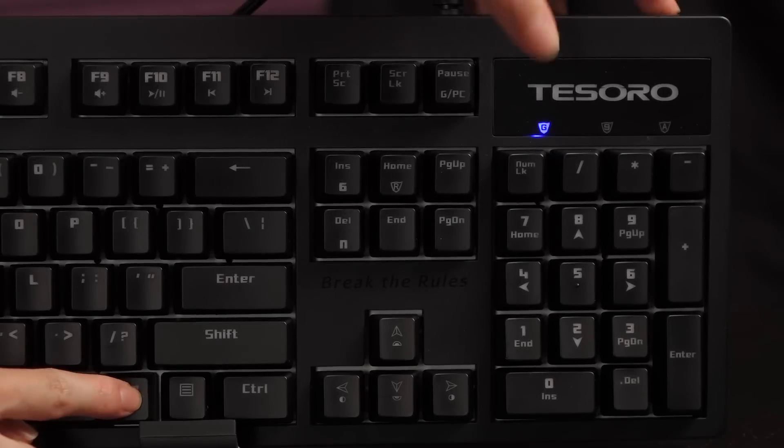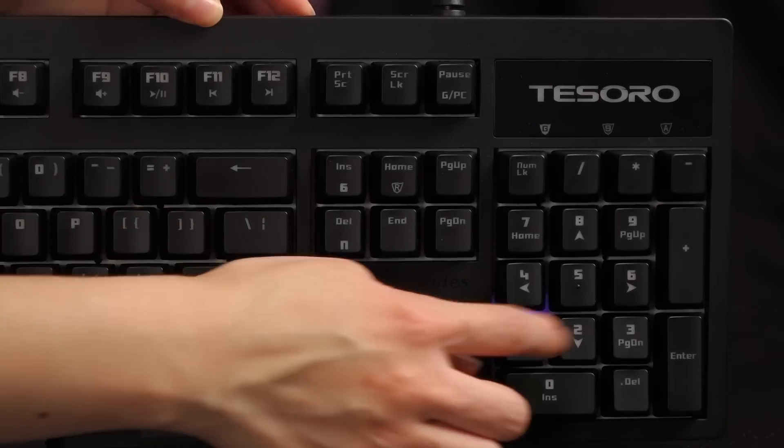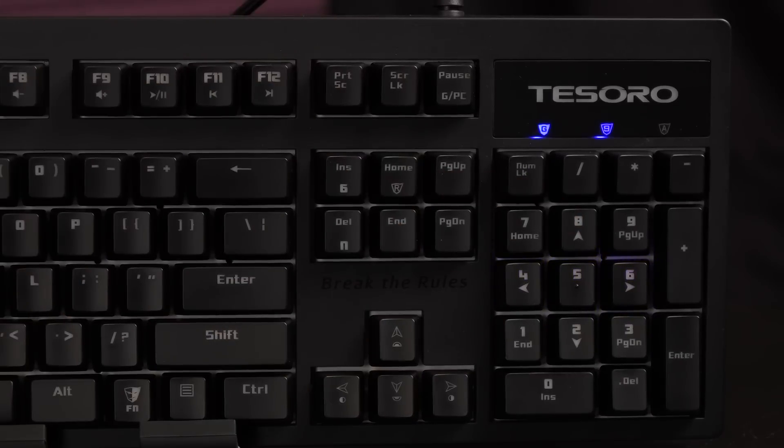After getting into game mode, press Function plus Home to start the macro recording — the game mode indicator will blink. Then press the key you wish to assign the macro to; both the game mode and Num Lock indicators will blink. Type out the macro key command you wish to create. After you're done, press Function plus Home again to end the recording. At that point, the game mode, Num Lock, and Caps Lock indicators will blink for a few seconds.